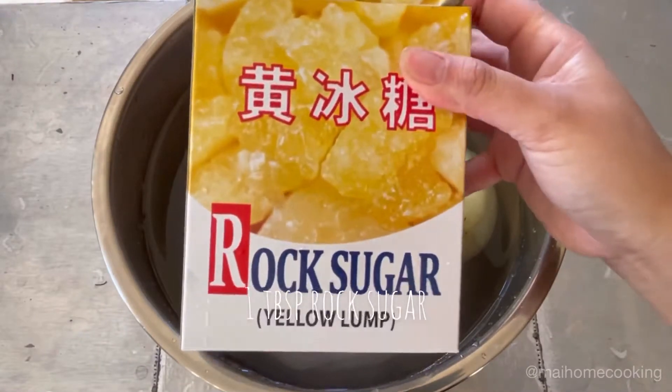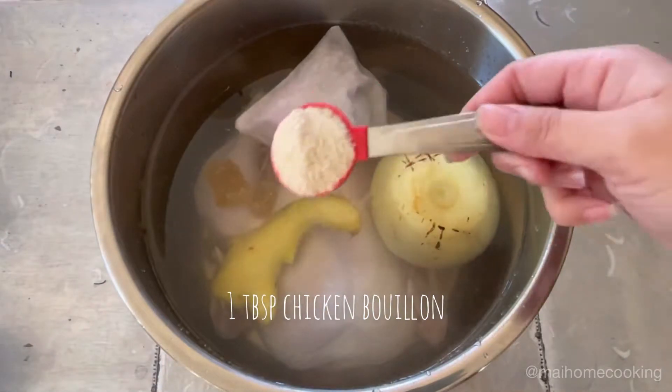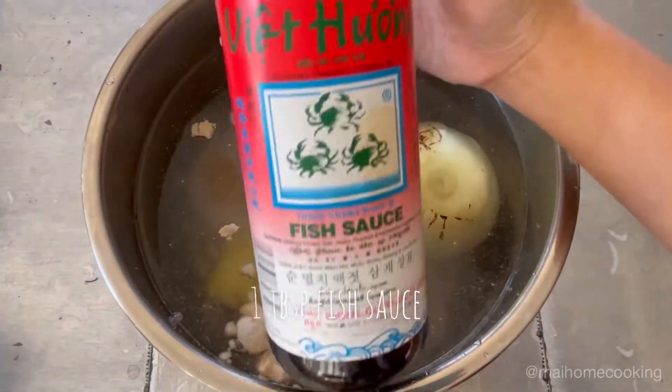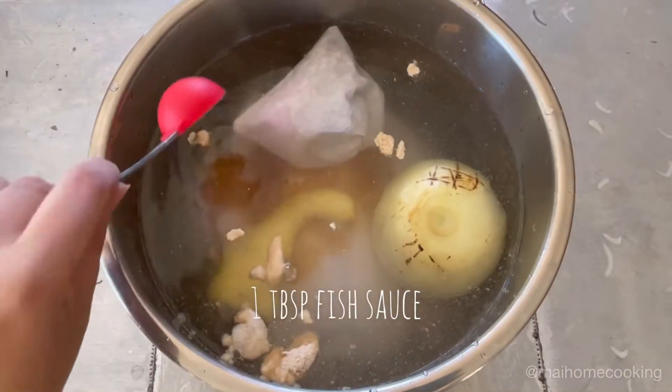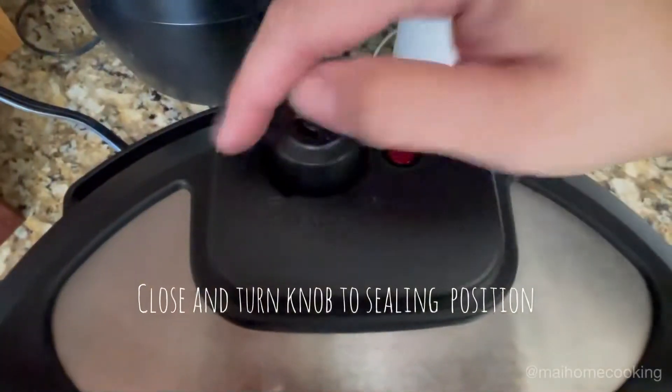Add 1 tablespoon of rock sugar — if you don't have rock sugar you can use regular sugar. Add 1 tablespoon of chicken bouillon and 1 tablespoon of fish sauce, then close and turn the knob to the sealing position.